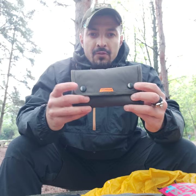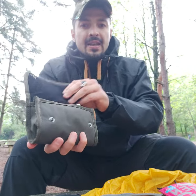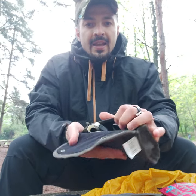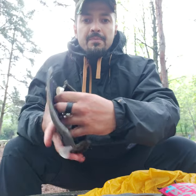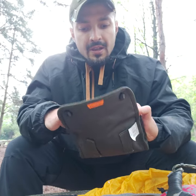It has two button snaps on the front. When you open it, it has a nice soft material on the inside, and the Evo just sits perfectly in it. You can see there is a space for 20 bullets.